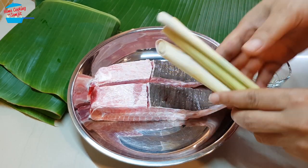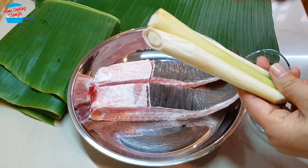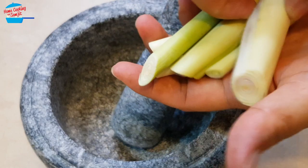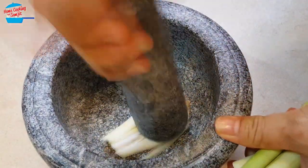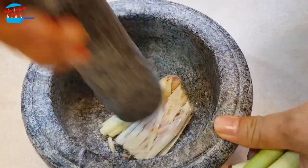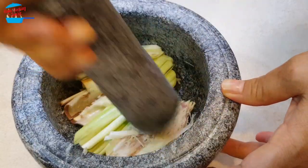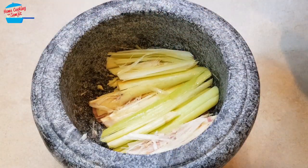I like to start off with crushing the lemongrass, because we want to get the aroma out of the lemongrass when we grill the fish. I cut the lemongrass just like that and put them in here, and one by one I crush them — just like that, lightly smash them.